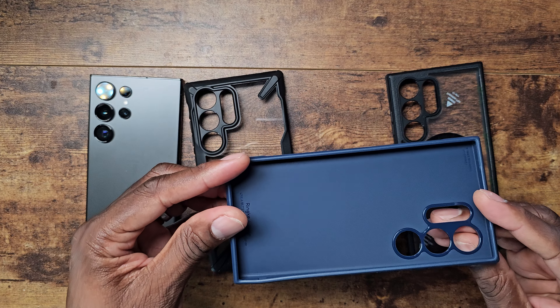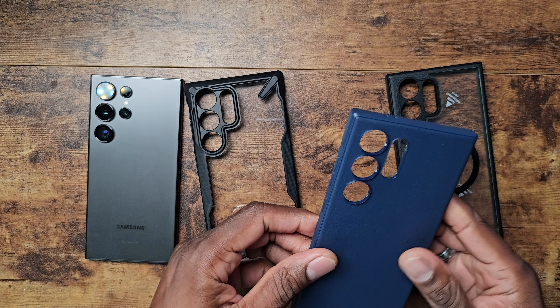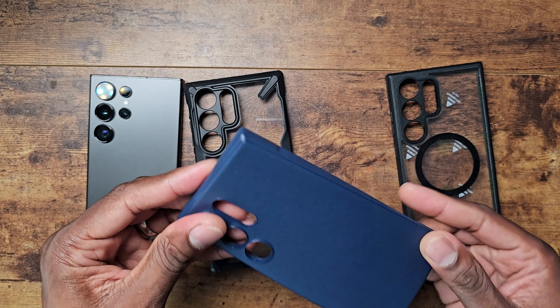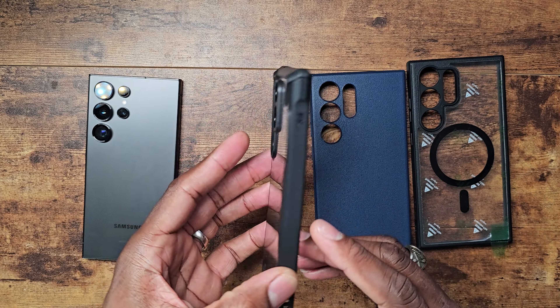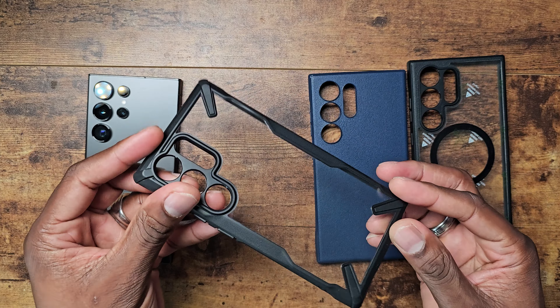Welcome back to another video — Shaman J here, time to show Rinky some love. I've got some cases from Rinky and I've already shown you a few of these, but one of my favorites that I'm really going to start using is this nice clear setup right here. And one of the best cases ever made is the Rinky Onyx — this has got to be one of the top tier cases out there.